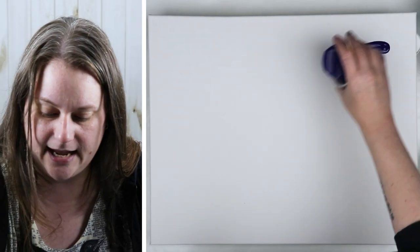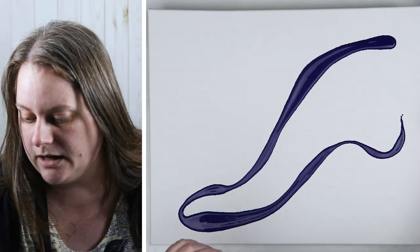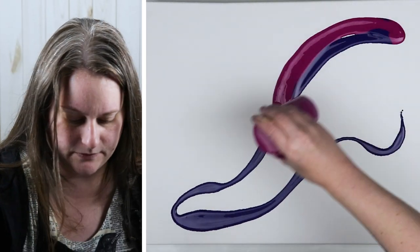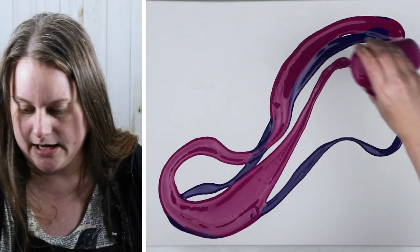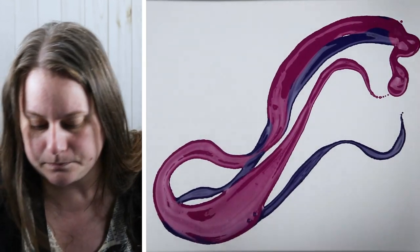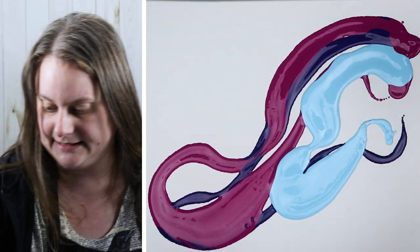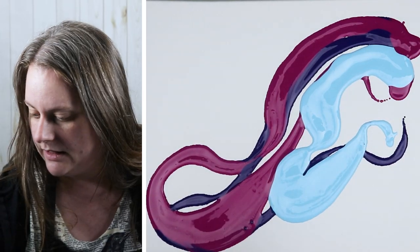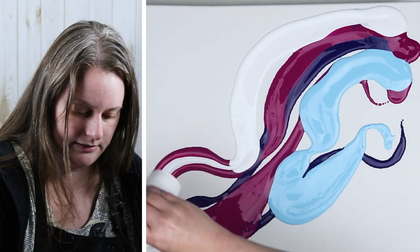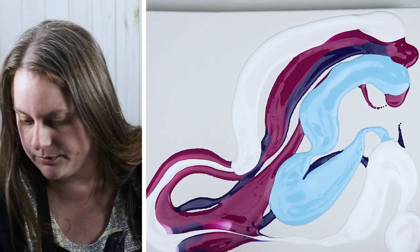I did a test piece like I said and it really blended the paint nicely and I liked the way it turned out. I just want to see on a larger surface how this will look. I'm working on a 16 by 20 inch canvas — my last one was a 16 inch circle. I think I'll have plenty of paint because I am going to be tilting quite a bit.